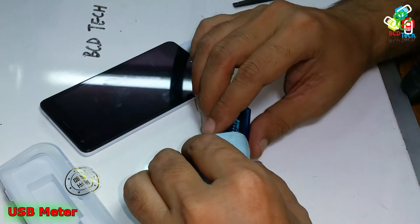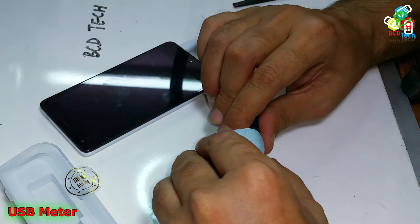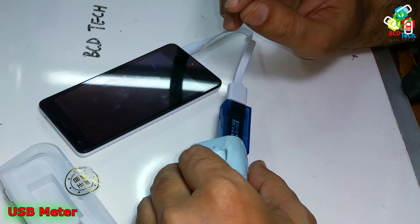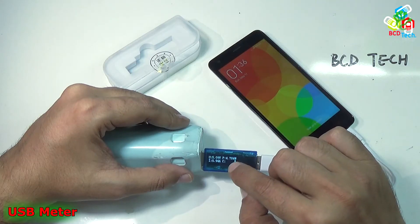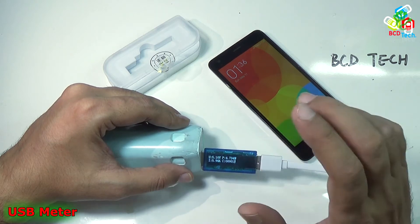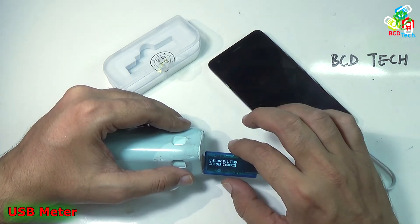Now let's turn it off and see whether the 11 mAh reading is stored in memory. Now it is off. Let's put it on again. You can see that it is blinking, showing your previous memory. Now it is 1 mAh, so all data has been erased.